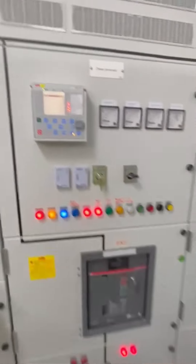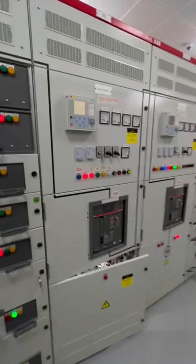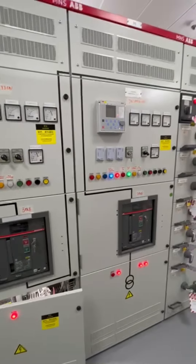Now voltage is established. In-camera closed. From the section also closed and both transformers in-camera are open.